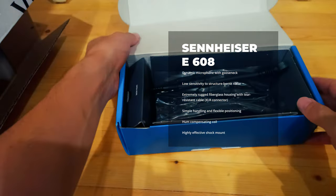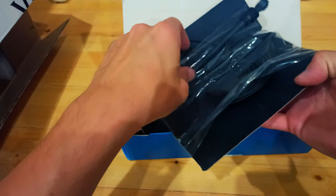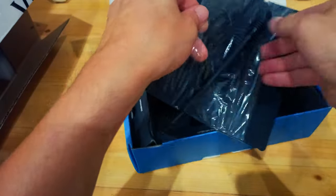Sennheiser E608. Dynamic Super Cardioid Miniature Instrument Microphone. Ideal for brass, drums, and woodwind.